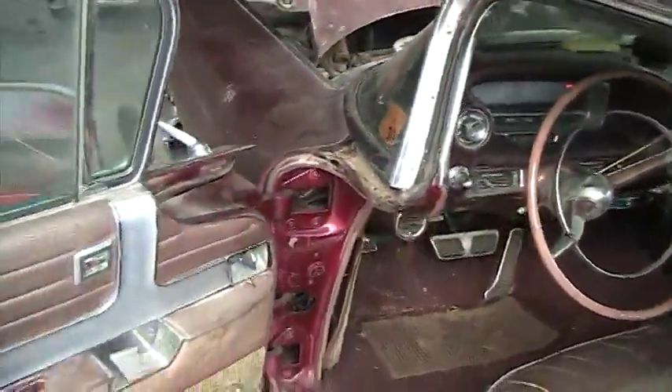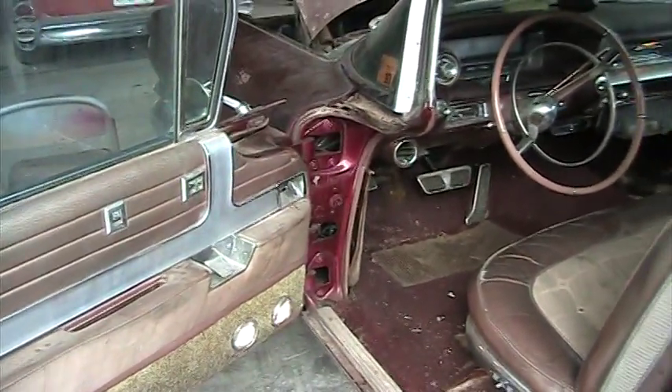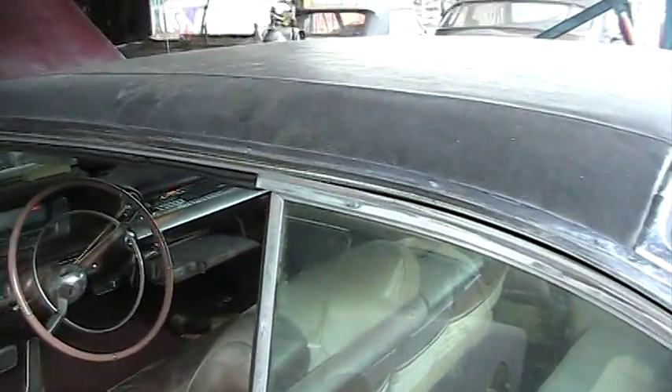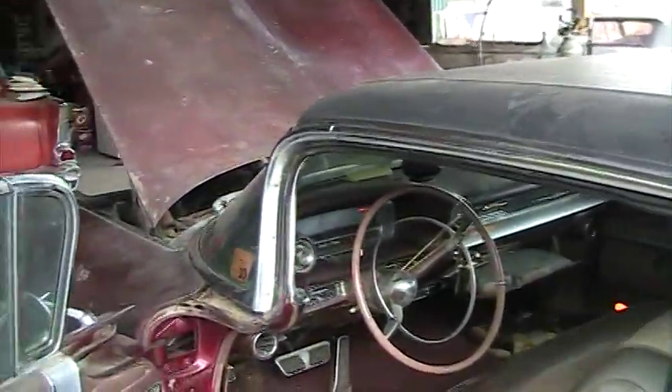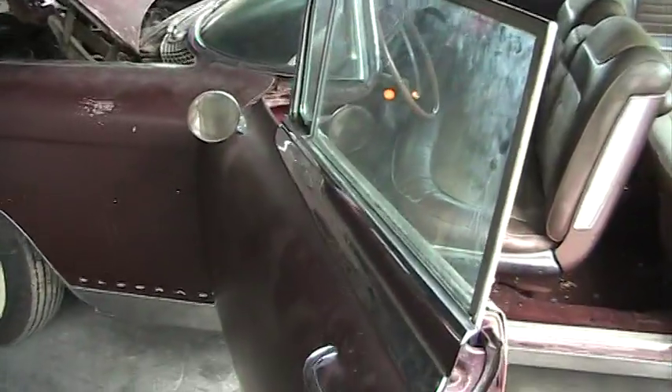Last night I was talking about the car, and if it had been a convertible I said it would have been called an Eldorado. Well, this is an Eldorado Seville because it's a two-door hardtop. The convertibles were called Eldorado Barrettes, and a four-door, I think, was the Eldorado Fleetwood.